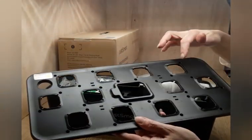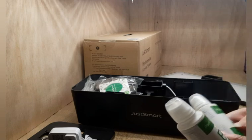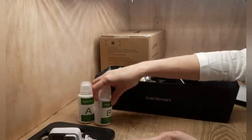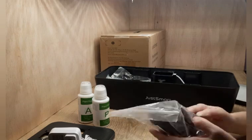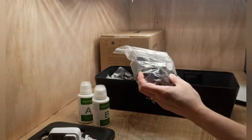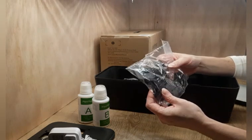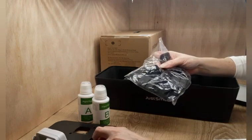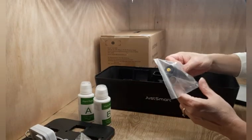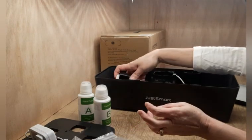And this is the top — it does hold 12 of the pods, so you can grow 12 plants. It comes with two containers of plant food. Here are the growing pots that you put into the water to grow in. And then these are the caps that go into the little holes when you are not growing anything. And then this piece is to tell you your water level.